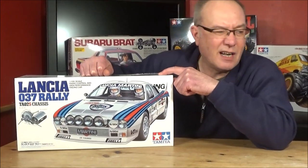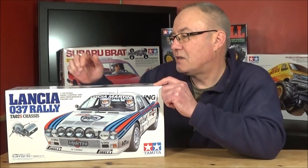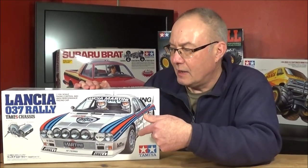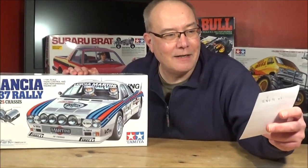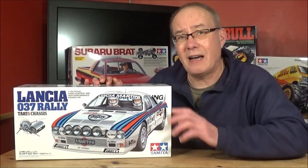This kit was first released in 2018 and has been re-released, with the latest version in 2022. The model number is 58654, which is the same as the original release - they haven't changed it.